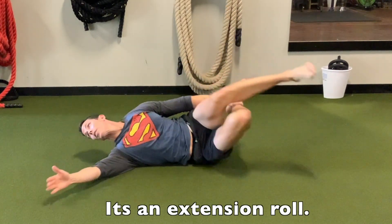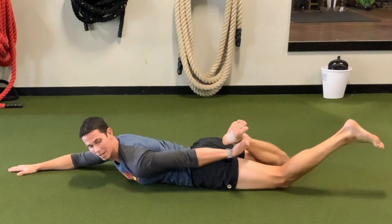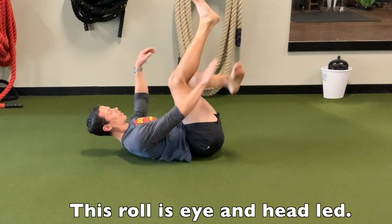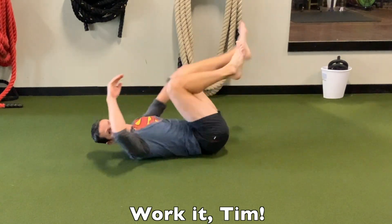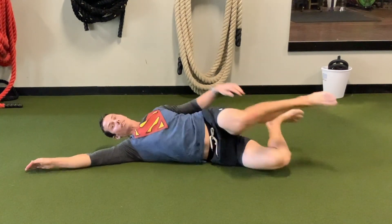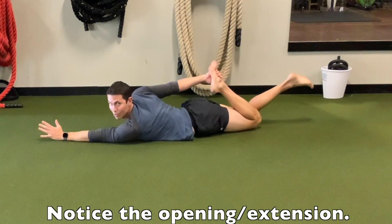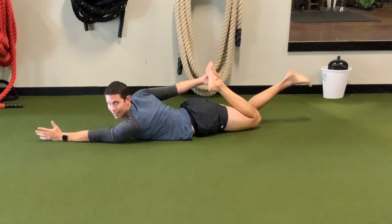I use my eyes and head to look right and up to help me get into extension and open up. This really opens up the ribcage. I've still got hold of my ankle, then I look over my shoulder and come back. I just work it from side to side and it feels pretty good because it opens up the ribcage.